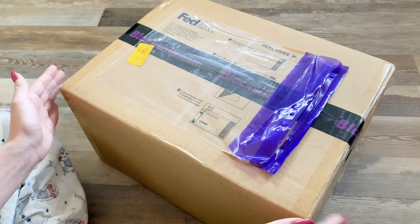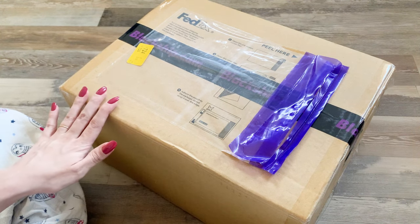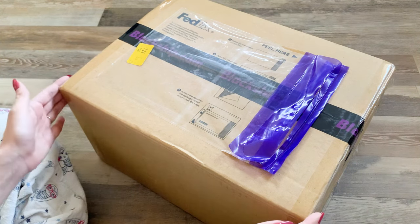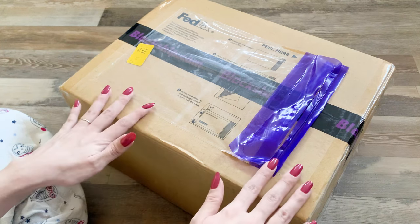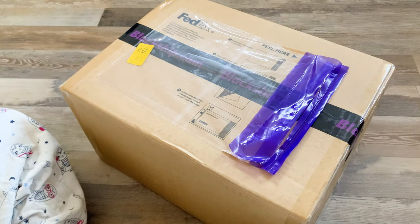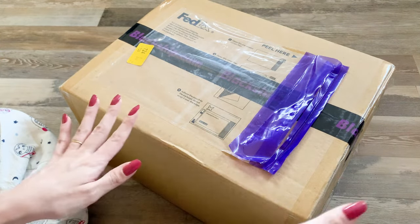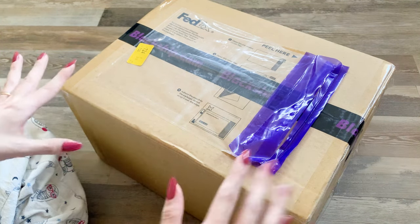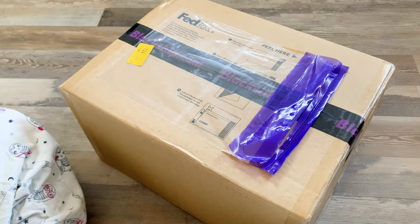Hi everyone, today I have a package from Japan that I'm really excited to get into. This package contains several orders that I made in Japan, including a kuji which is an online lottery that I did back in April. Everything finally shipped out, and because I had those items going to the warehouse, I went ahead and got a few more things and added to the order before consolidating it. I used the proxy service Black Ship to get all these goods from Japan.